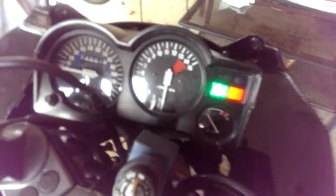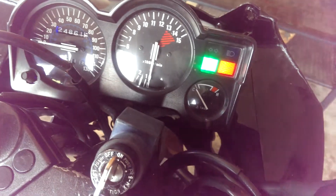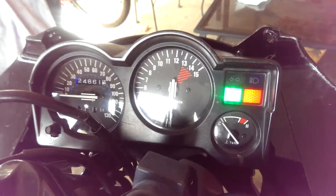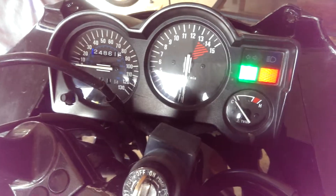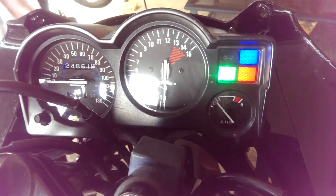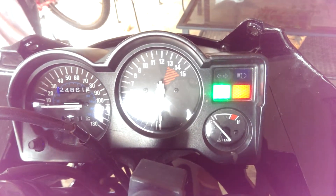I also did something to the dash too. I can't really see the ones on the cluster itself, but they're kind of blue — those are definitely bright, you can tell. The headlight has to be on for the bright to work, but yep.